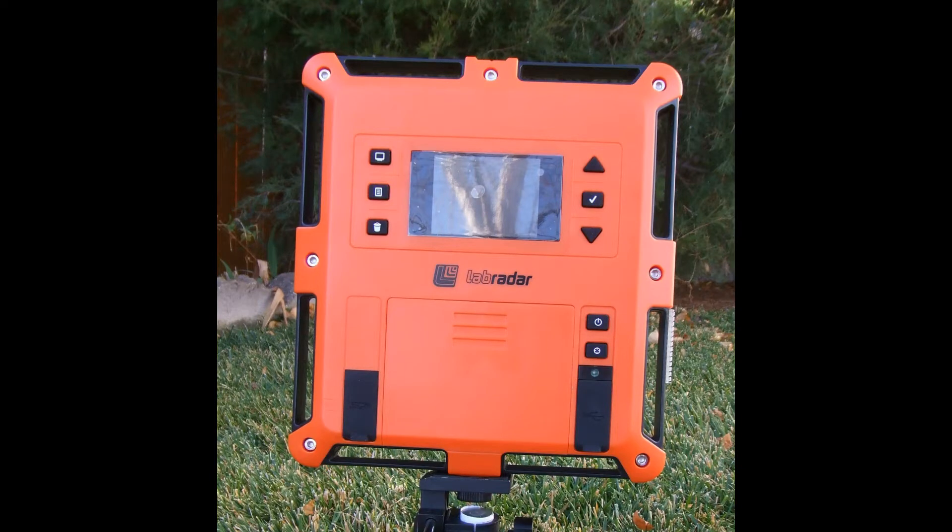Since this video is about the Lab Radar, we'll go ahead and show a picture of the Lab Radar. What we're going to talk about here is the internal memory and the SD card memory. Now I have to warn you, this is a little bit geeky. And I also have to warn you that I'm not an Excel guru, nor am I going to represent myself as anything but a computer dinosaur, which is what I am.